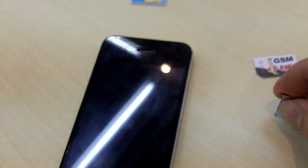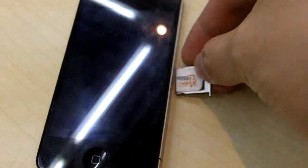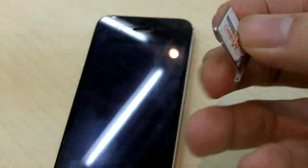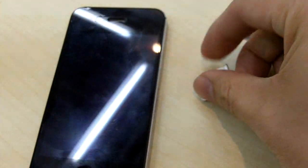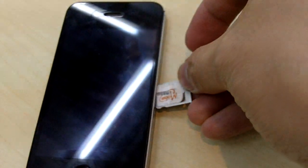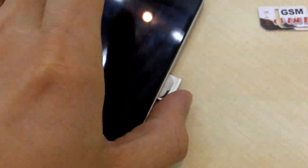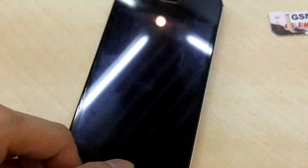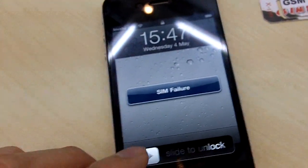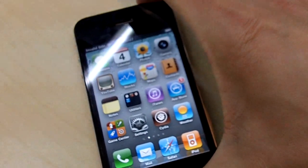So I'm going to show you quickly by inserting the SIM card here. I'm just going to reboot the phone.